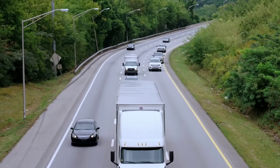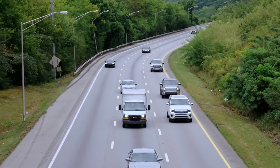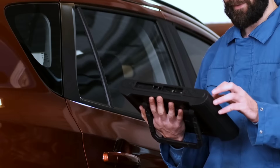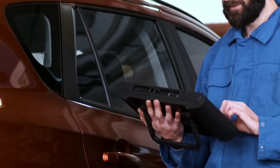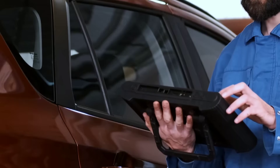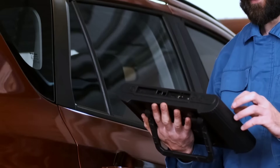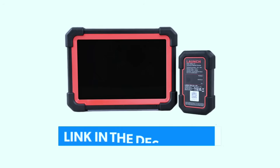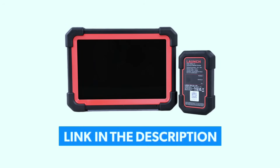Hey there automotive enthusiasts, welcome back to Weekly Tools. Today we have something truly special for you — a tool that promises to revolutionize the way you interact with your vehicles. I'm talking about none other than the Launch X431 MO Elite. In this video we'll be diving deep into its features, performance, and how it can enhance your automotive experience. If you're interested in purchasing this scanner, we've included a link in the video description below.